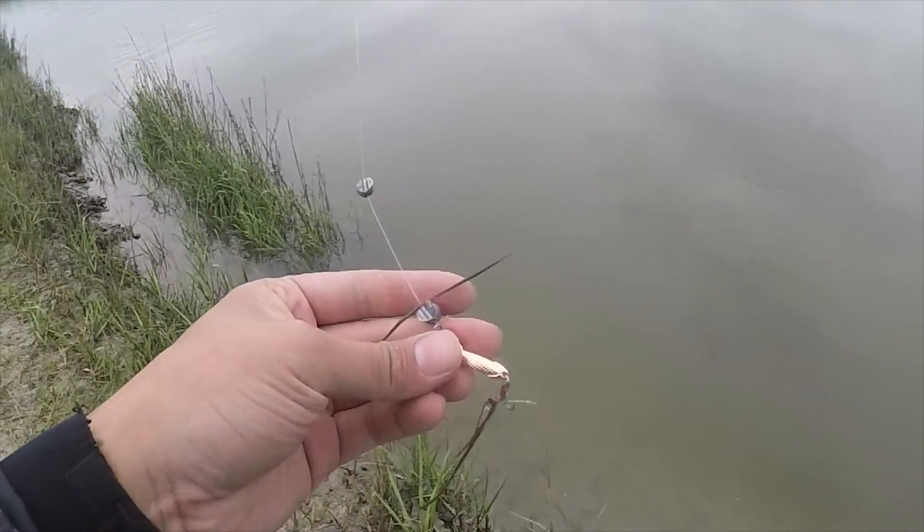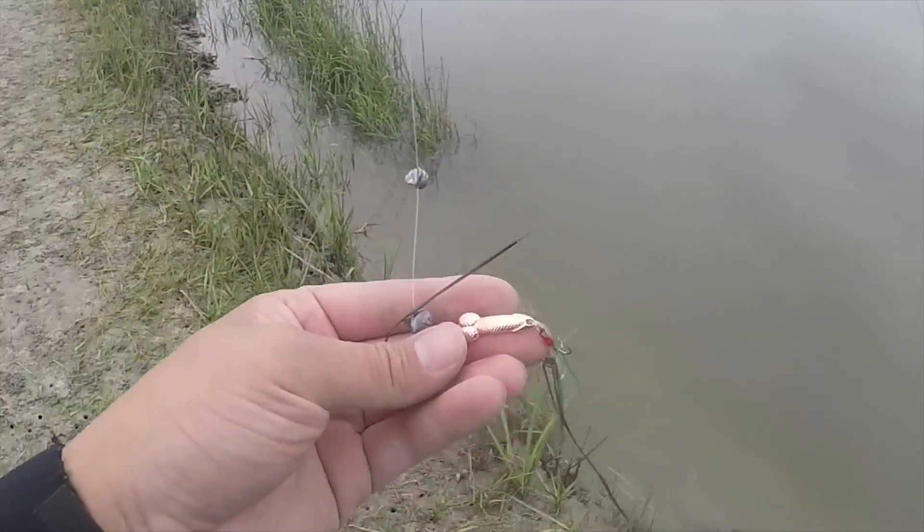I want to switch from this. I've been fishing this thing for probably an hour and a half now and haven't caught anything else. Time to switch over to the next product.